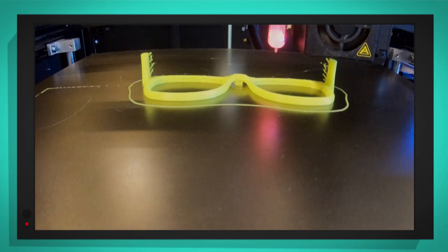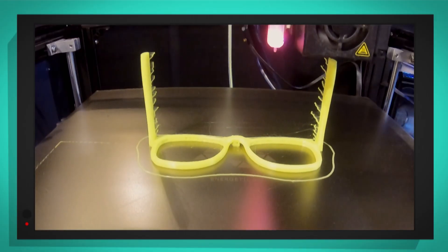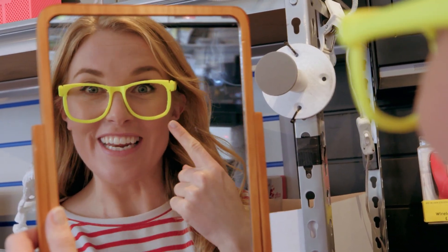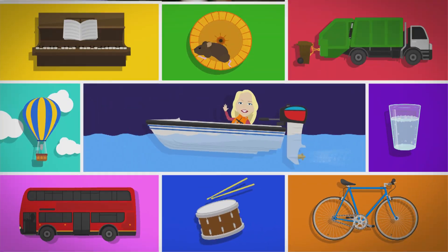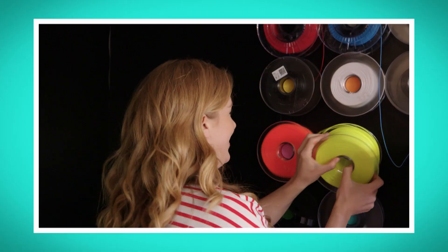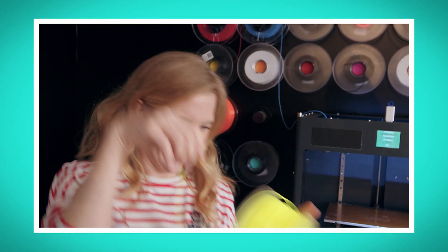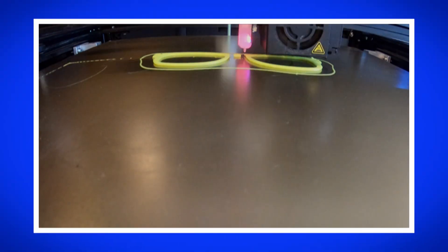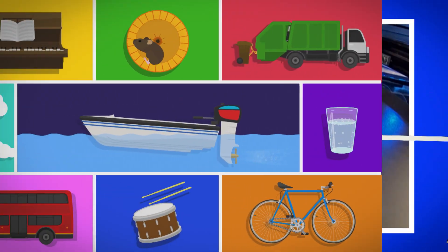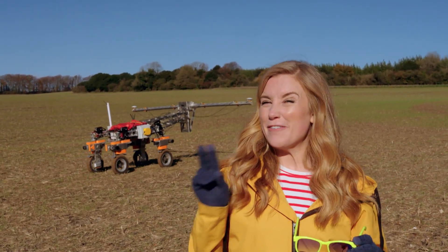Look how bright the yellow PLA filament is. Isn't it fun to see the nozzle moving around really quickly? Now let's go look at the finished object. Look at my finished glasses — shall I try them on? What do you think? All they need now are some lenses. It's been so much fun finding out how a 3D printer makes things. What was your favourite part? Was it seeing the filament that looked like a long piece of spaghetti, or was it watching the 3D printer on my special camera so we could see the layers build up?